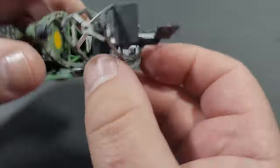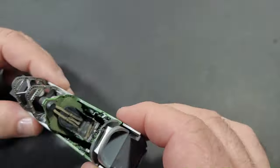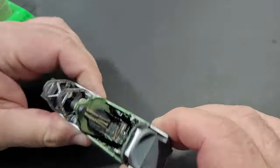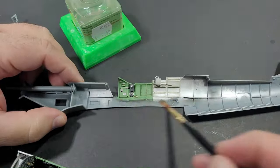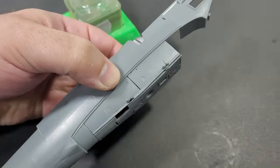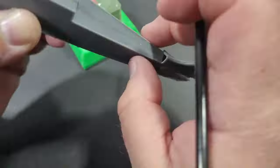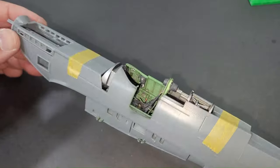This essentially completes the cockpit assembly. I used Tamiya extra thin cement to secure all the components together. In these final steps, I prefer using a regular paint brush as it can hold more glue on the bristles than the brush supplied within the bottle, which helps when gluing larger components together.